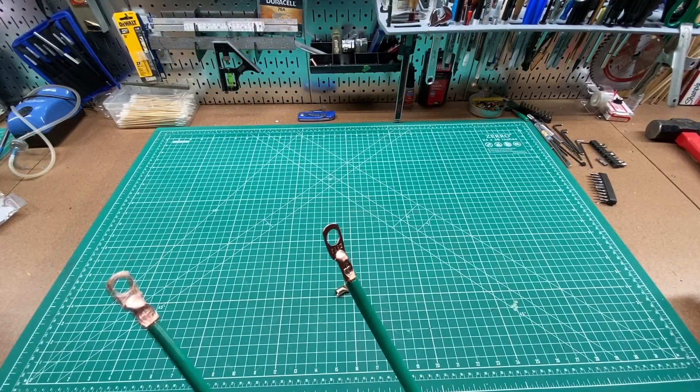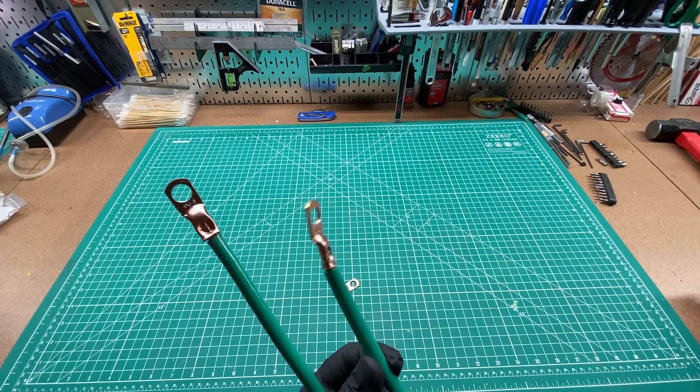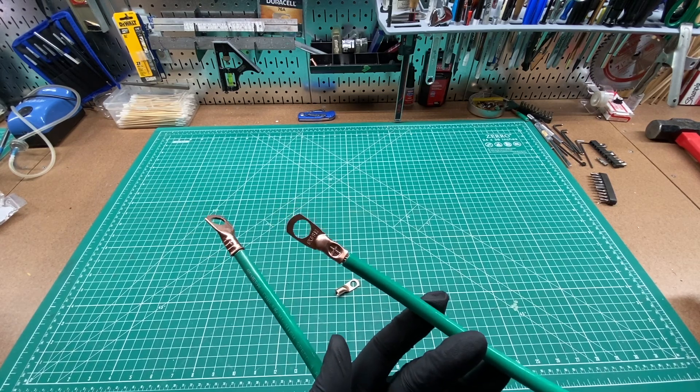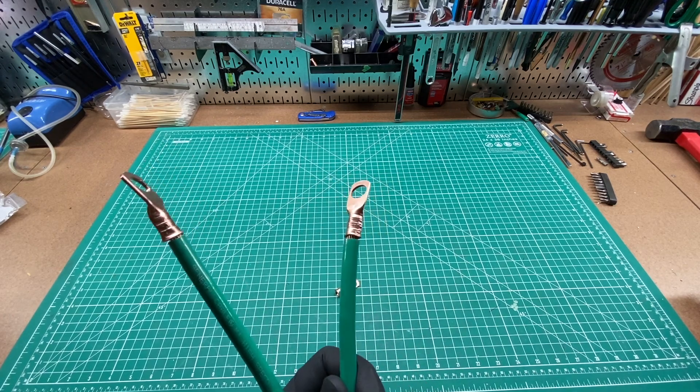I'd like to thank Paul at Temco Industrial who pointed this out to me and sent me some connectors. They make lots of crimping devices — this video isn't sponsored by them, but I was super happy with their customer service. I'm going to put a link to their website below. Hope this helped you out — thanks for watching.